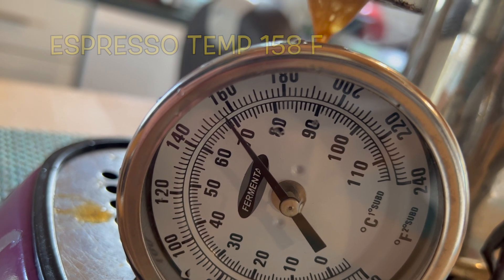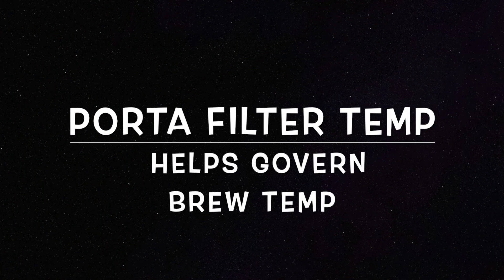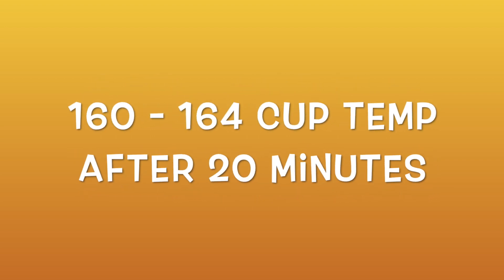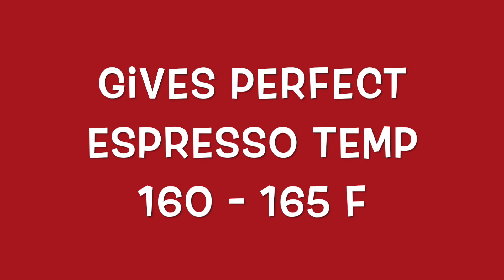After about 20 minutes you're always going to get an excellent brew temp — your espresso is going to come out good. From 20 minutes to one and a half hours: consistent brew temp. You don't need all those tricks on the outside, like cooling the brew head, because it doesn't make a difference. It gives a perfect espresso temp every time. That's pretty epic.